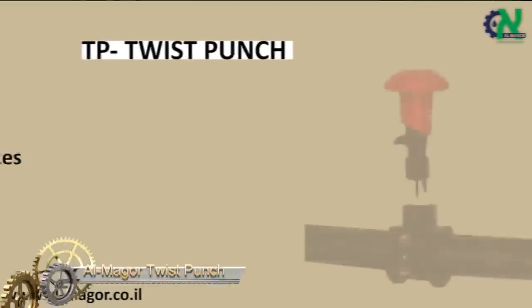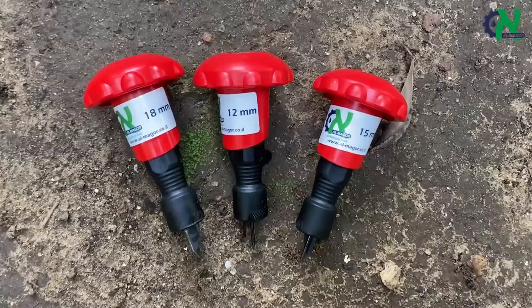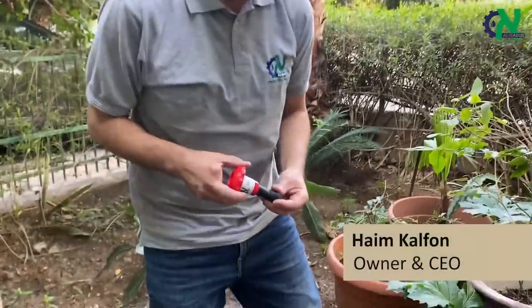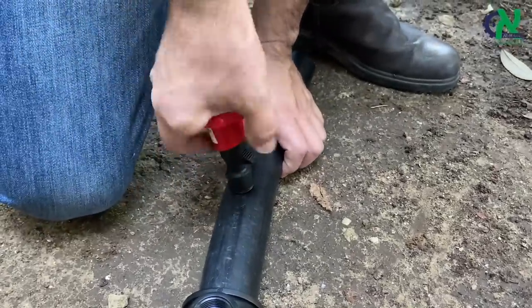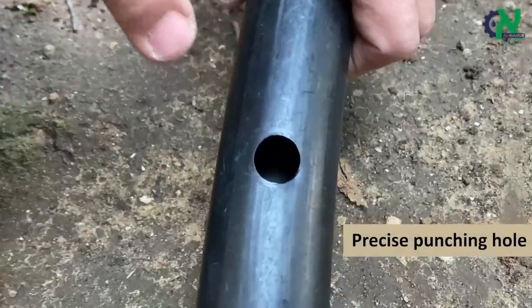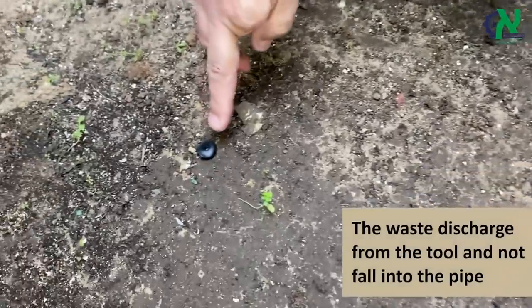The Al Mager Twist Punch is a must-have tool for anyone working with pay pipes and saddle connectors. With its innovative design and efficient operation, it can quickly and easily create large holes of various sizes to fit any application. The Twist Punch is ideal for use in a wide range of industries, from plumbing and irrigation to gas and chemical transport.